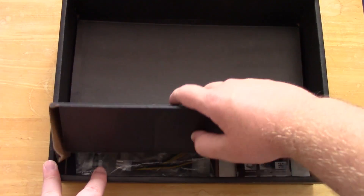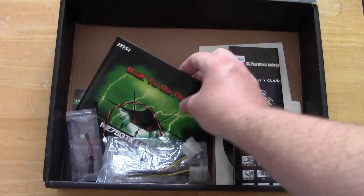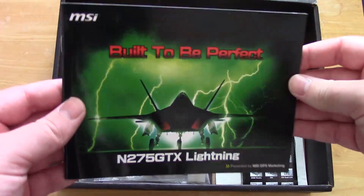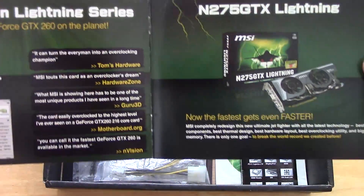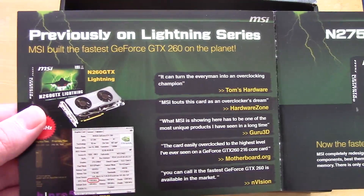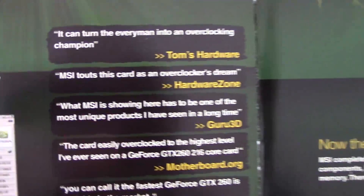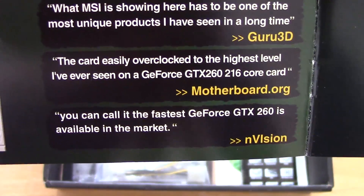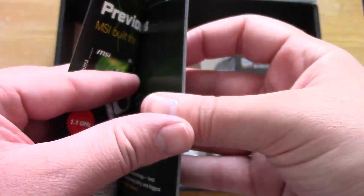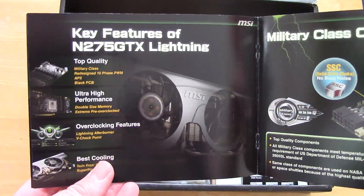What sort of original accessories do we get? It actually looks like we've got pretty much everything except a couple of things. This is the original user manual with reviews from the previous card from MSI — the GTX 260 — as you can see Tom's Hardware there, complementing it as well as Hardware Zone, Guru3D, Motherboard.org and Envision. So there we have it, all the usual stuff in there as well as a couple of features of the 275.